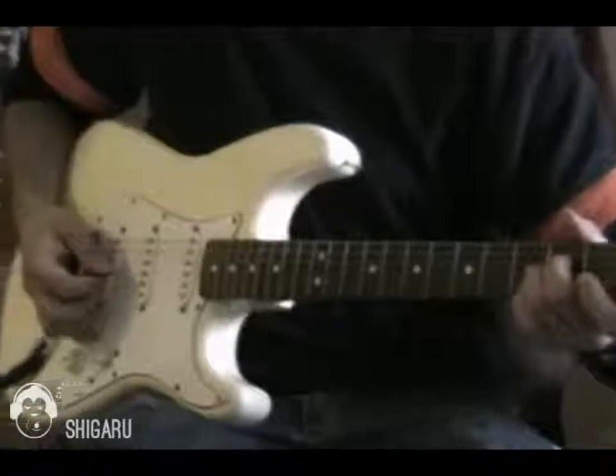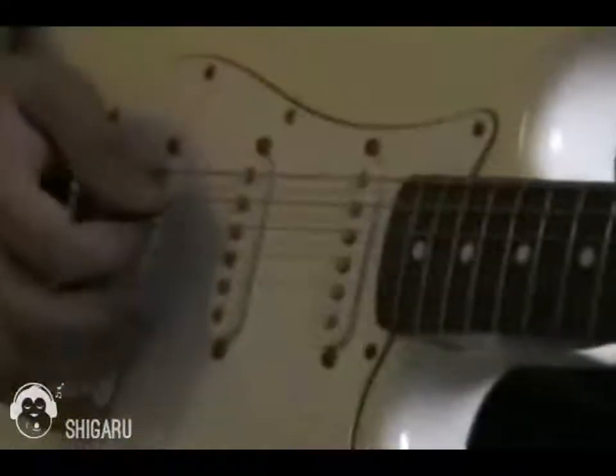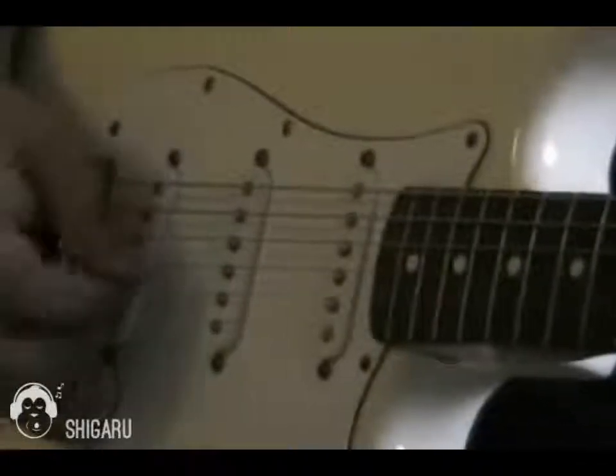So I'm playing the B string, B string, G string, D string, and then back to G string. I'll play that slowly again and I'll switch fingering.